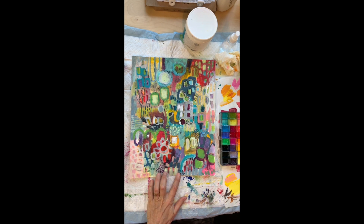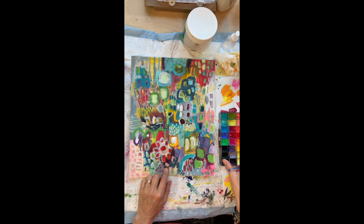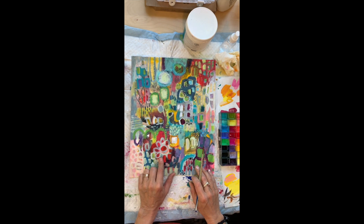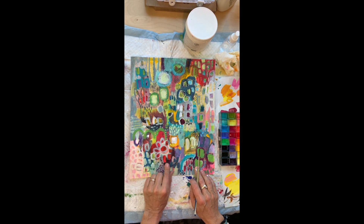I've already done this in acrylic. There's crayon on here, ink, all kinds of yummy stuff. Now I'm going to add gouache. I love adding gouache on top of acrylic to give it kind of a good texture. So we're going to see what happens if we make this go away.